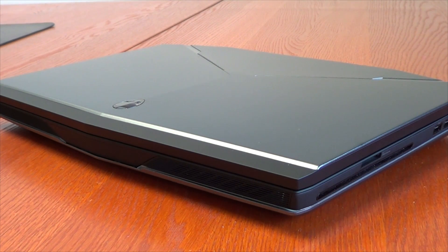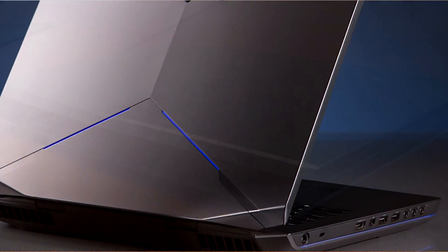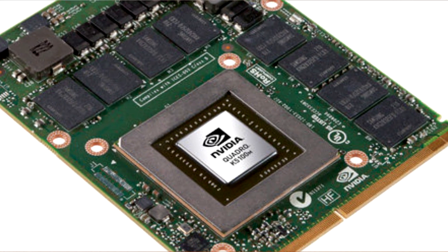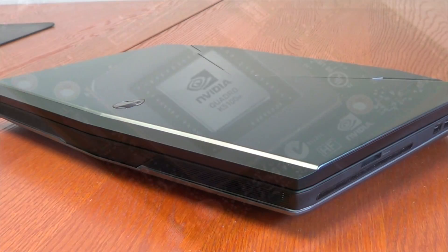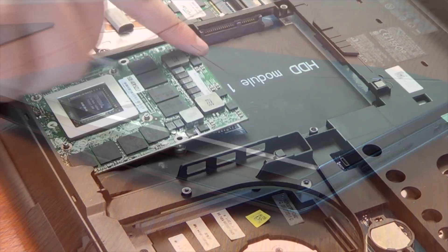In this video we're going to show you some benchmarks with an Alienware 17 after it was upgraded with an Nvidia Quadro K5100M graphics card. This follows the R4 K5100M upgrade video we recently did, using the same software.